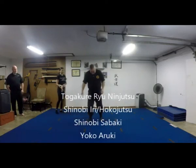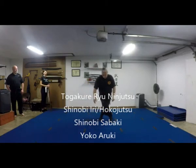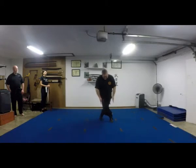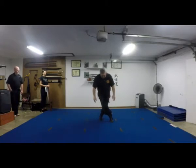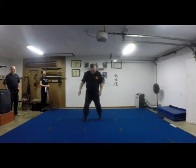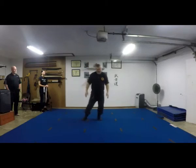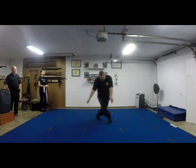Yoko-aruki is when you're doing a sidestep. Notice how my feet are going parallel to each other — that's yoko-aruki. My feet don't necessarily have to cross. Juju-oruki means 'cross' in Japanese, so with juju-oruki, my feet cross like this. That's the difference.